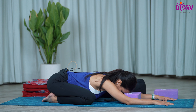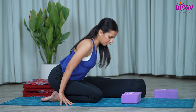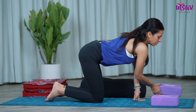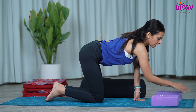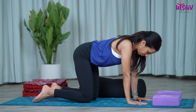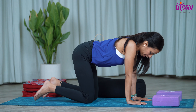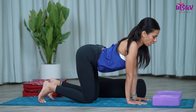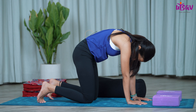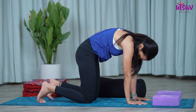Gently coming back up. Bringing the knees closer and getting into Vajrasana again. Now you can keep the blocks on the front of the mat. We will do another posture — Downward Dog — with the help of props this time. We're going to come into the tabletop position first to warm up slightly more. Inhale, you can tuck your toes under.